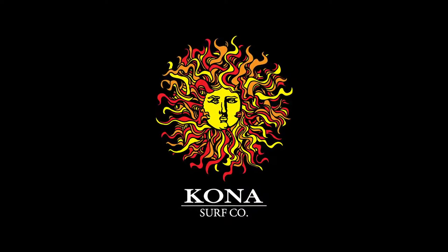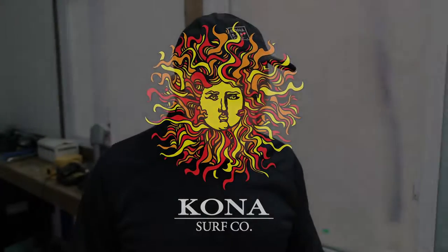Hi, Mike Sciarra here for the Kona Surf Co. I'm finally making a board for myself. After a little while of making boards for everybody else, I'm all stoked about this.